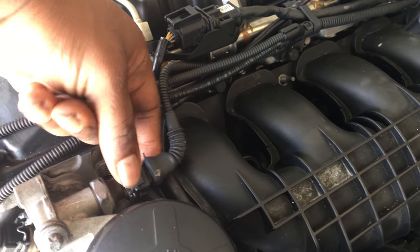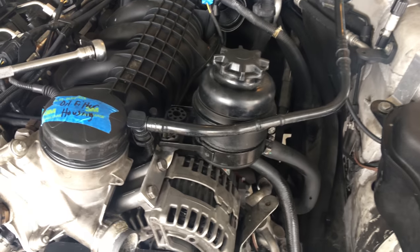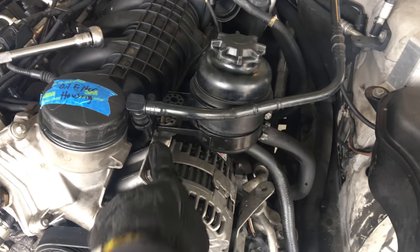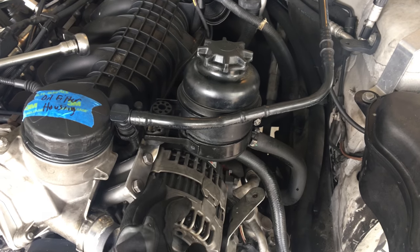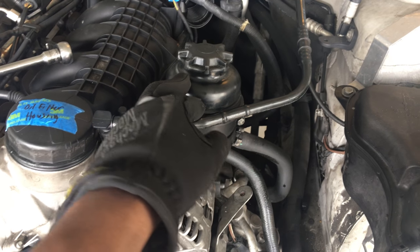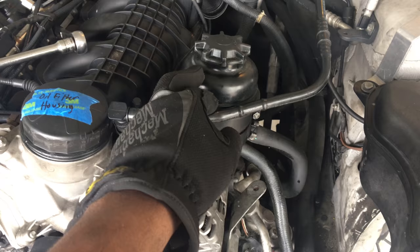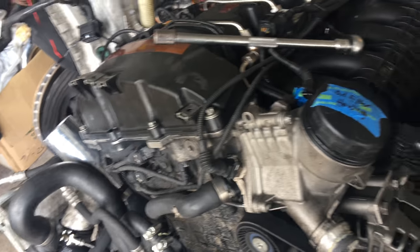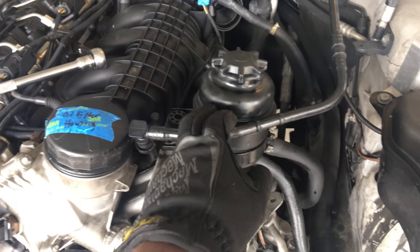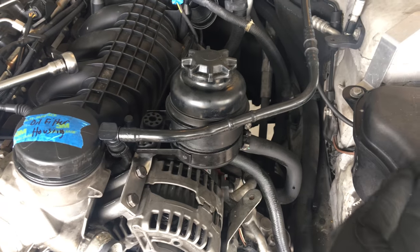Also going to go ahead and take out this oil pressure switch right here. I'm going to have to take this bracket off — it's two 13s — and move it off to the side. Since this is not an OEM location for this, if you've got an OEM setup and you didn't do the inlets and reroute them to the passenger side of the car, you may not have to worry about this part. So I'm just going to take these off and hang this over to the side.